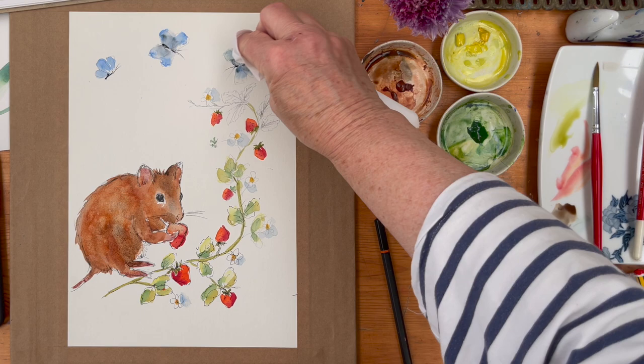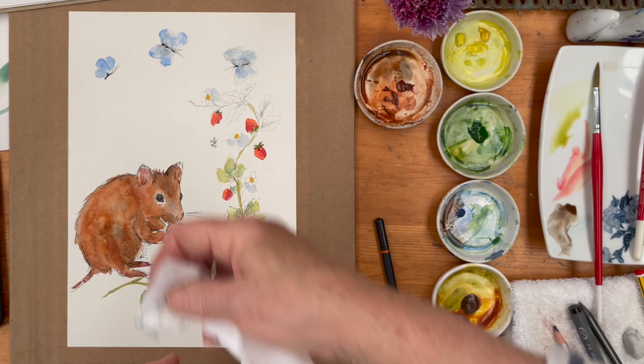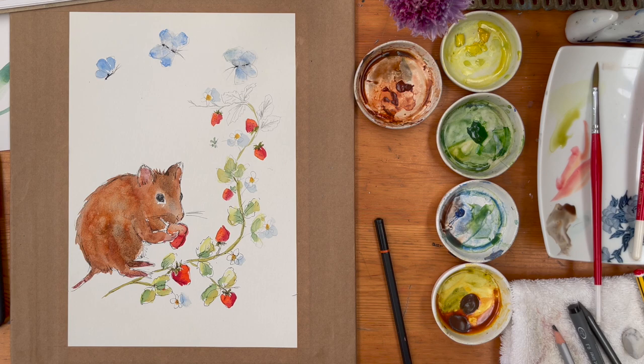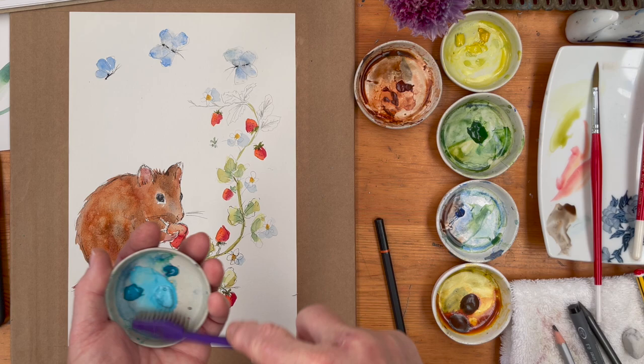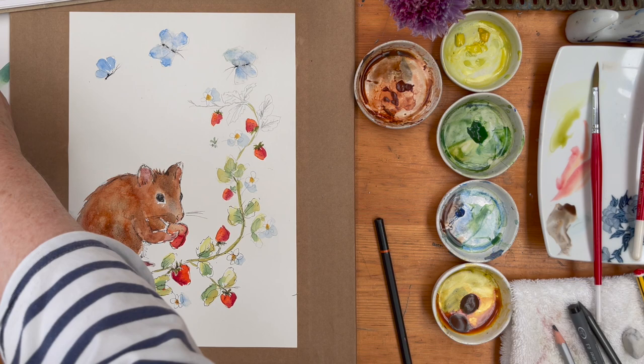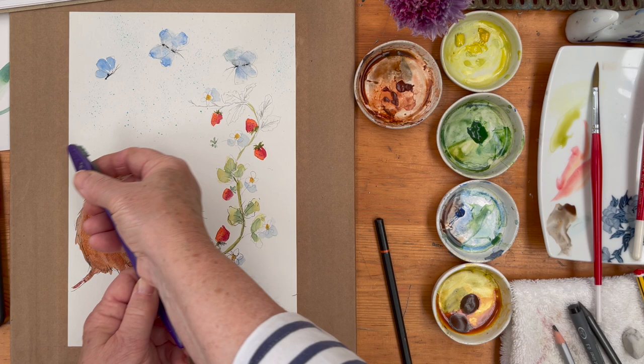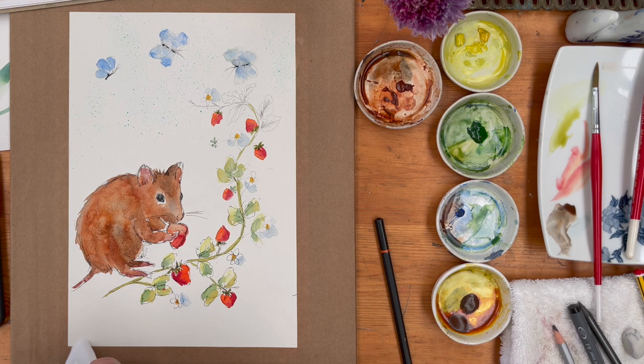We're going to let that dry again and see how the colour looks. I'm going to take a piece of tissue paper and just lift out a little bit of the blue there because it's run a bit too irregularly. And a bit of spatter up the top there to indicate the sky — why not use turquoise blue? Let's just see how that looks. I'm going to let that dry and then we'll come back and see if we can call it done.